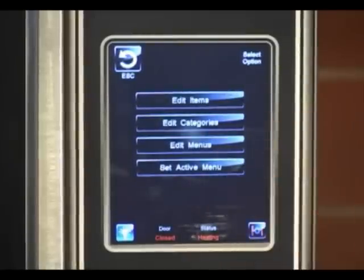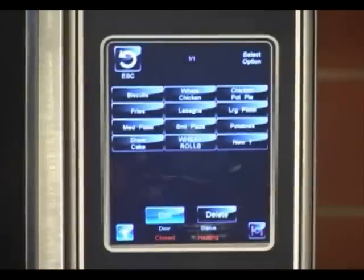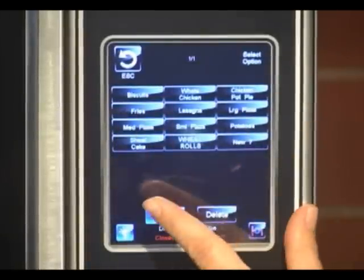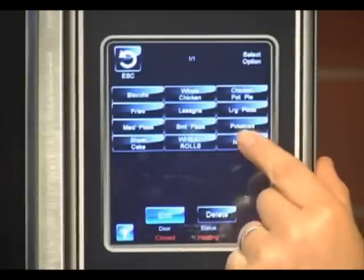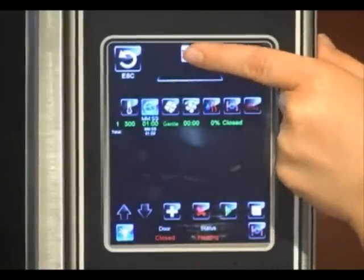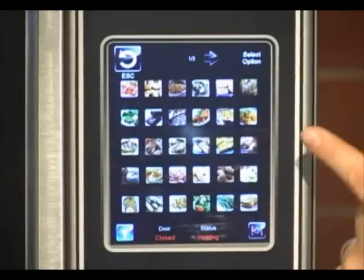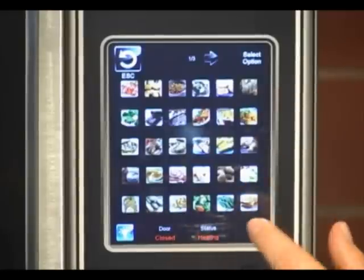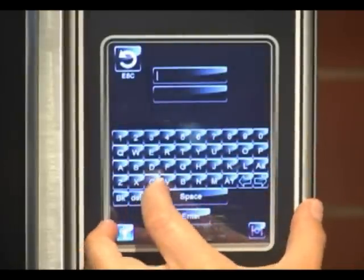And then we have the menu edit key. This is where you would do any sort of menu editing or recipe creation. If you want to edit an item, you select edit item and choose an item that was already written, or you could create a new item. We'll create a new one. Up at the top you see a small icon — you'd select the icon to choose the picture that you want associated with it. I'm going to choose corn.